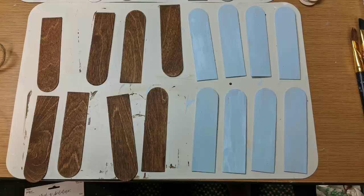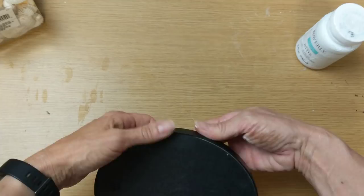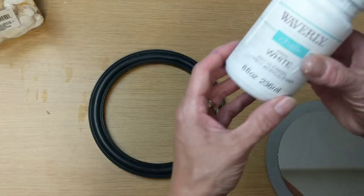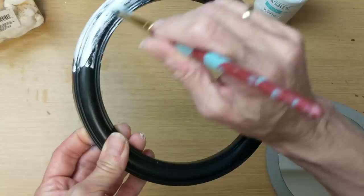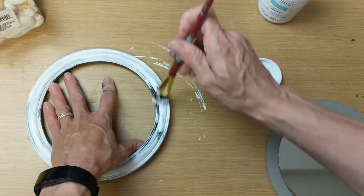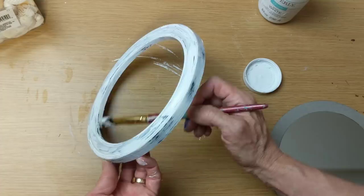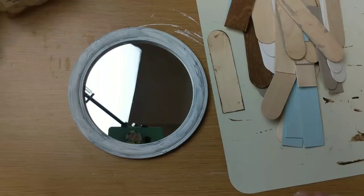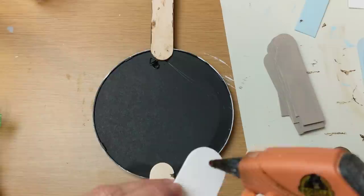Here you can see my different painted sticks. I'm going to flip over the mirror, remove the mirror and the backing, and give my mirror frame a rough, rustic coat of my Waverly chalk paint in the color white. After returning the mirror inside the frame, I'm going to turn it over and start placing the half craft sticks around the mirror.